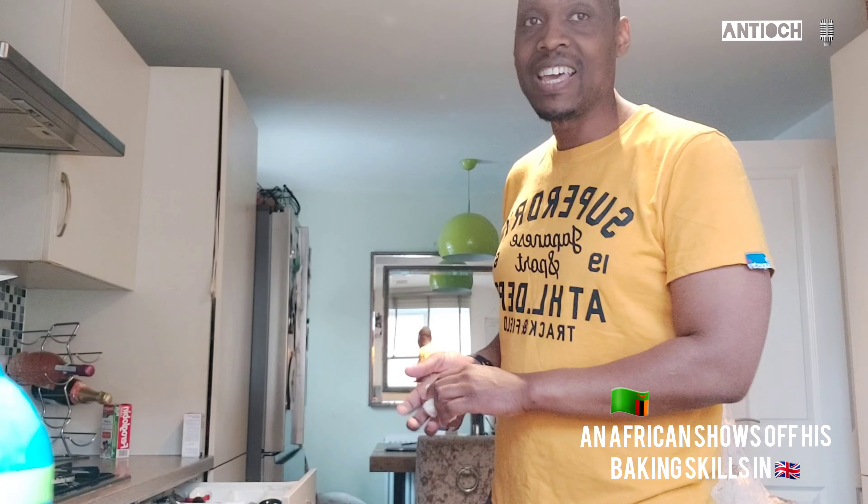It's not just about being a professional baker — you can actually be a baker at home and do something like this. I really enjoy doing it. I'm going to crack on, preheat the oven, and make sure I clean the surface.